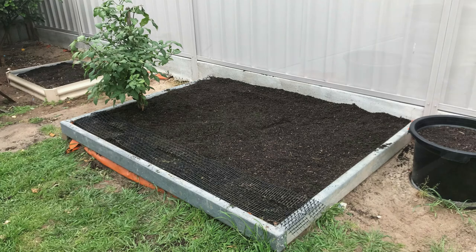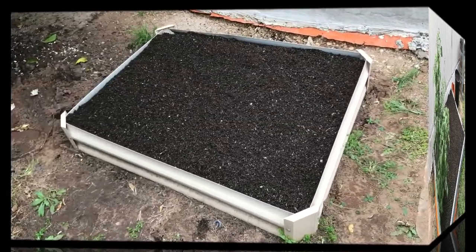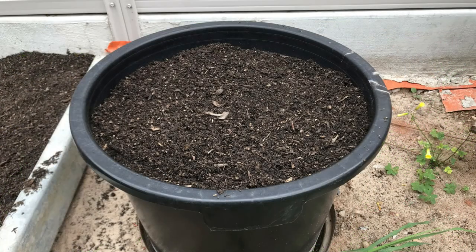I decided to keep my red ricotta plant as pods are starting as well as new growth. Here are some of the other containers that I topped up with tomato and vegetable mix, ready for planting.